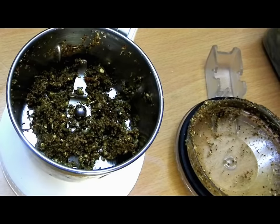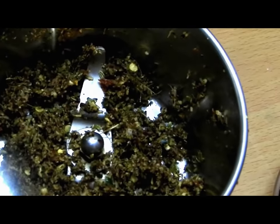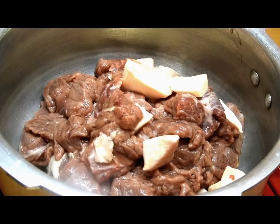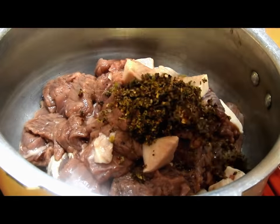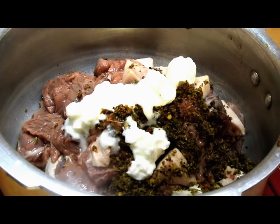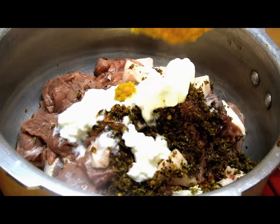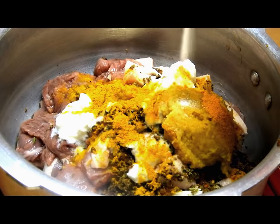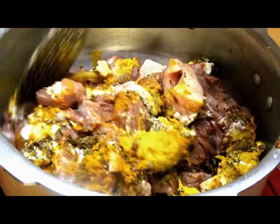We'll grind this into a coarse masala, and then in a pressure cooker we will add the camel meat along with the coarsely ground masala, two teaspoons of curd, one tablespoon of ginger garlic paste, one teaspoon of turmeric, and salt as per taste. Gently mix all these ingredients together.